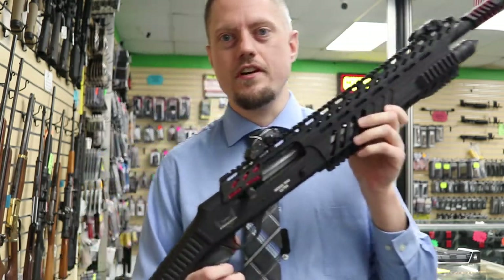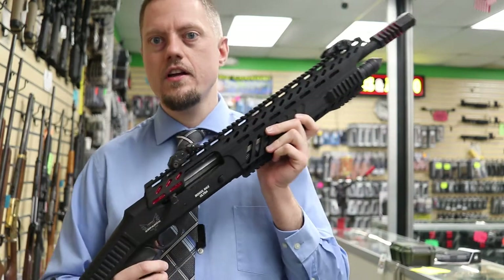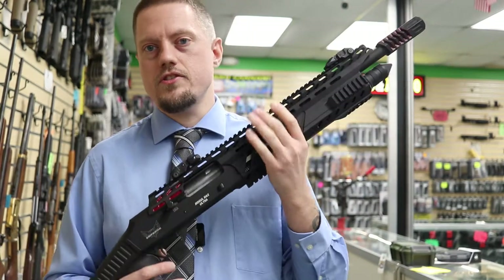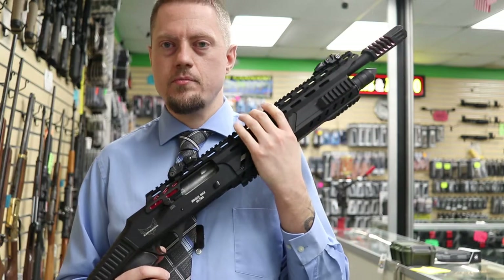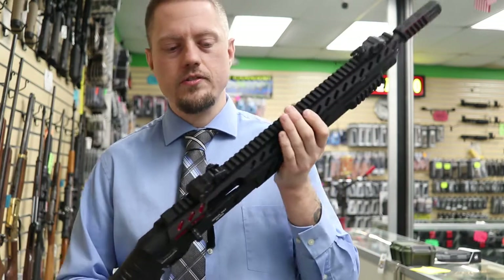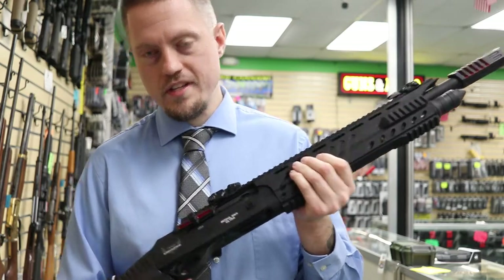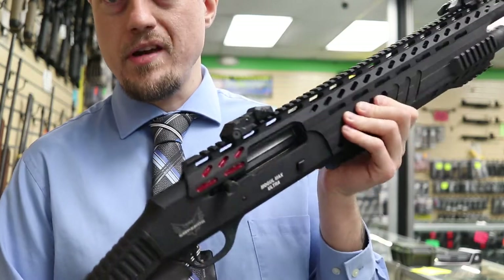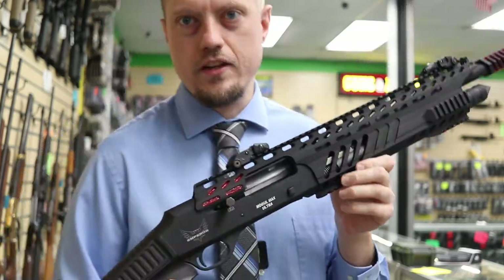This is a Turkish-made company. There's a lot of shotguns that come out of Turkey — they just produce lots and lots of guns. They stamp different names and different companies' names on it; it's kind of like an OEM vendor. This one is pre-owned, so you can see some red accents that somebody painted on there. It's not like that originally from the factory.